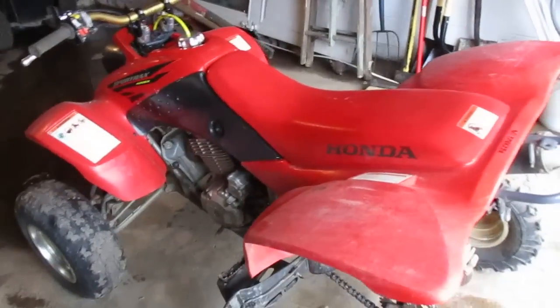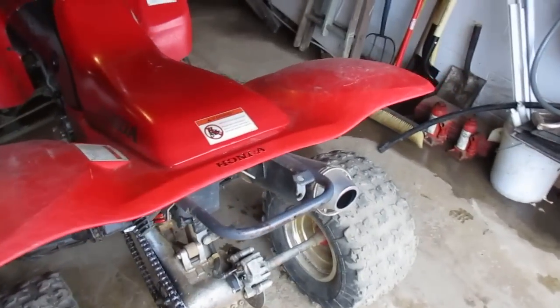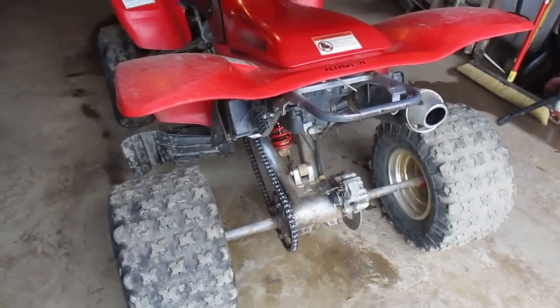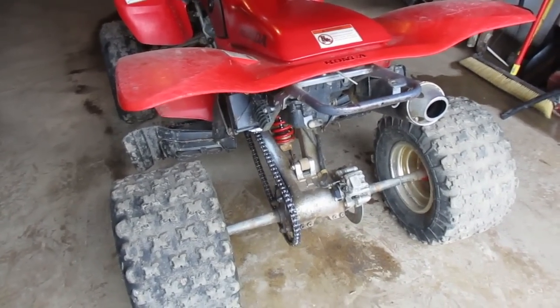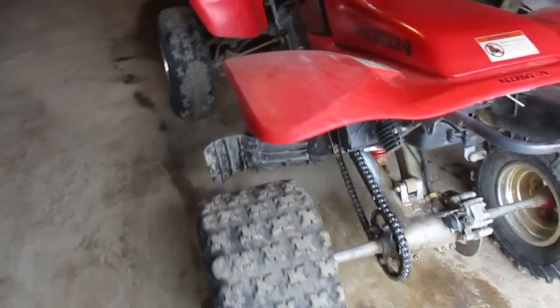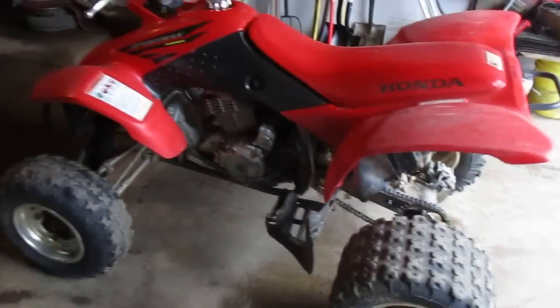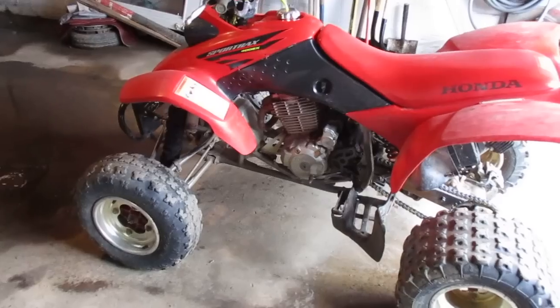I hope these help someone. If you haven't heard of these, now you'll look into them. It took me a while to figure these out because not too many people do the two brake mods. But I'm very pleased, and if I ever owned another 400EX, it would have the same modifications done.